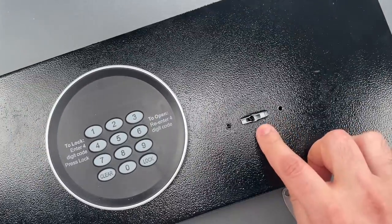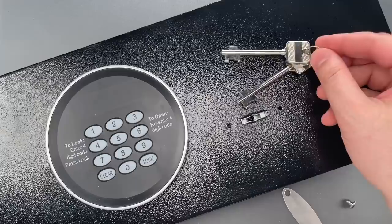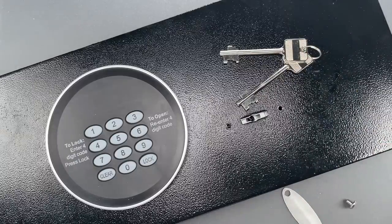If we look right here, we can see the mechanical backup is a lever design — not, as we might expect, a tubular lock that can be impressioned or a cross lock that can be jiggled open.